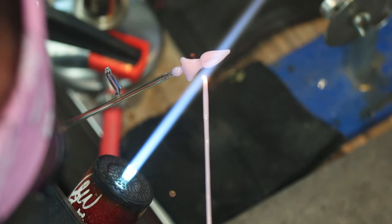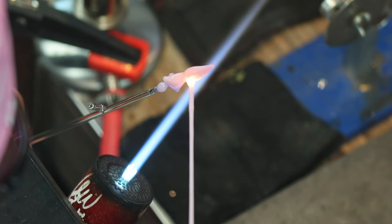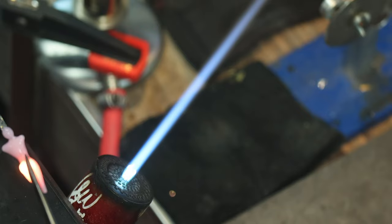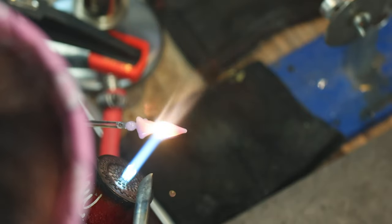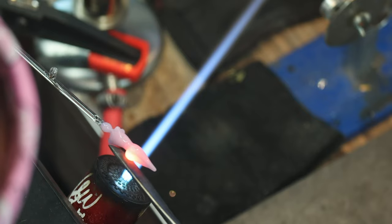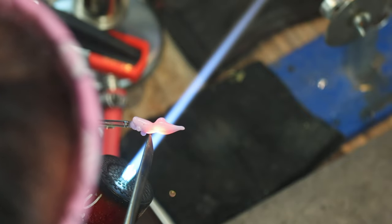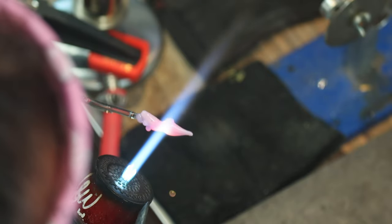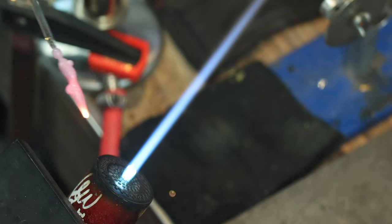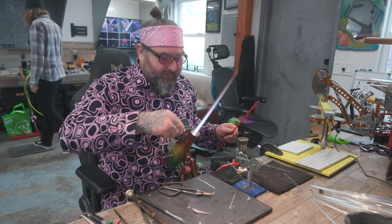Once I have the legs on and in roughly the right shape, I can add a little bit of extra glass for some details and make sure everything is exactly the right shape. I can put on some little details with my tungsten pick — lines and creases where I'd like. I can also use the tip of my reamer or tool to make a little belly button. So here we go, we have our female figure. I'll pop this in the kiln and hold on to this while I make the male figure.